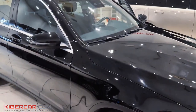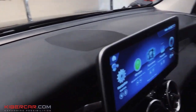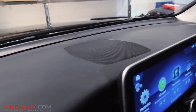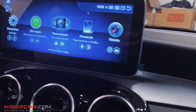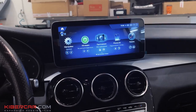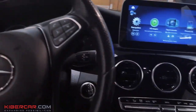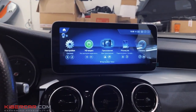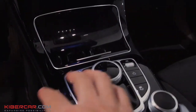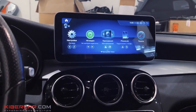Let me show you everything. And here it is, the new monitor. It fits in here beautifully. No collective farming. 10.5 inches. Touchscreen. Android-based. All the buttons needed to control the multimedia all work, here and on the steering wheel. It's very easy to use, just like any tablet.